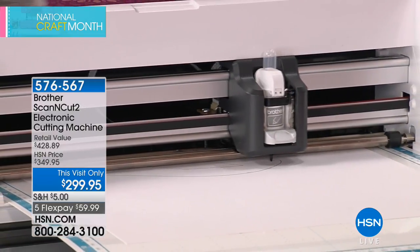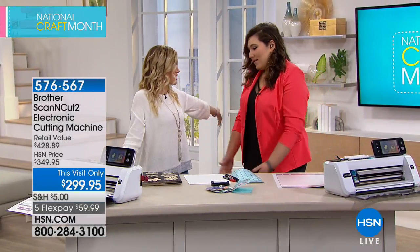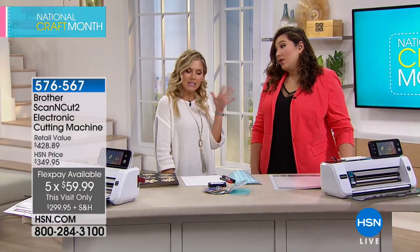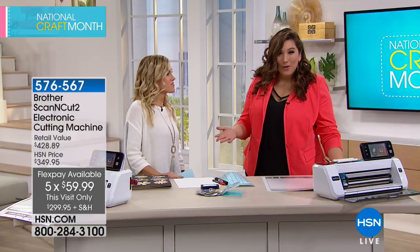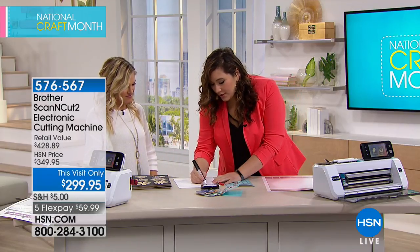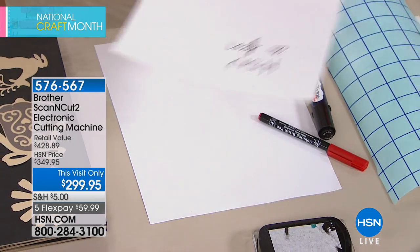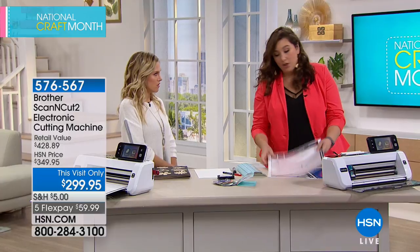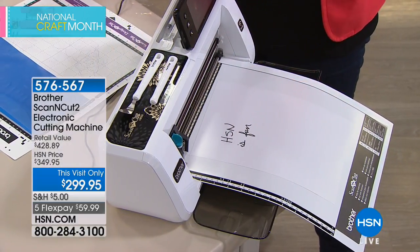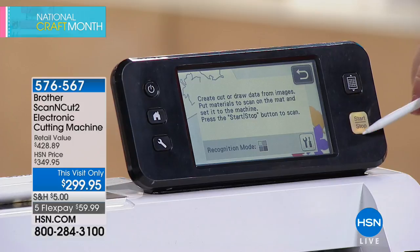Julie Balzer is here — a lover of all things craft. This machine is a game changer. It's from Brother, which is a company you know and trust, and more importantly it has a scanner inside. I'm simply going to write out 'HSN is fun' — because I have a scanner in this completely stand-alone machine, I can take what I just wrote, load it into the machine, and it will recognize and cut it. It's choose-your-own-adventure: do you want to work with a pattern or do you want to scan? We want to scan.